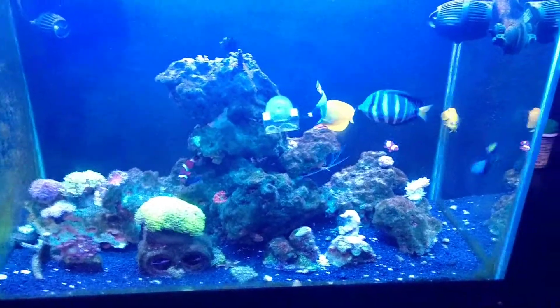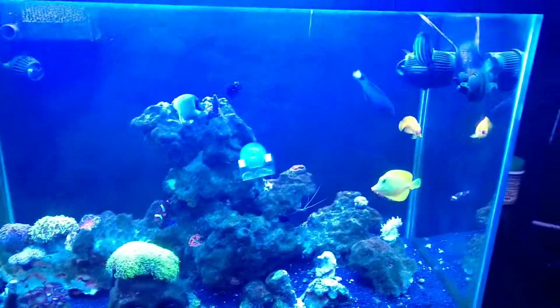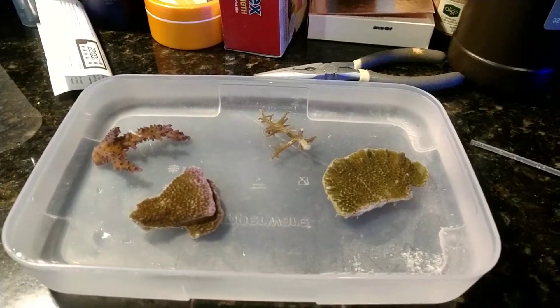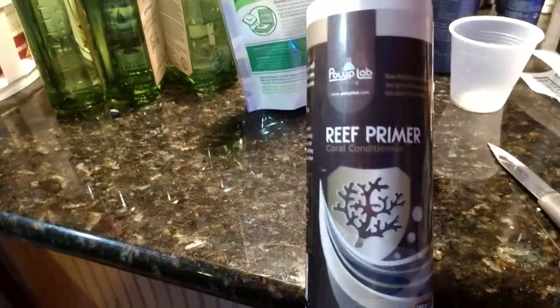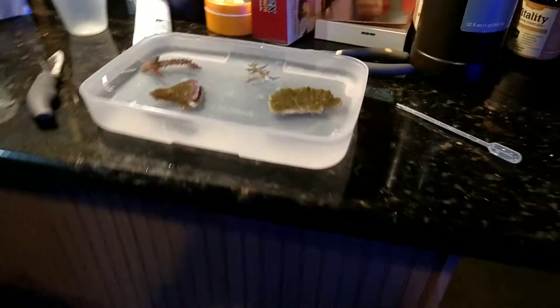So here we are, gonna be round two, and it's not looking as good as I thought it was gonna be, but they're in better shape than when I first got the other ones. Here's the frags — they're sitting in saltwater now, and I dipped them using Polyp Lab Reef Primer. They need to sit a few more minutes and then they'll be able to go to the bottom of the tank.